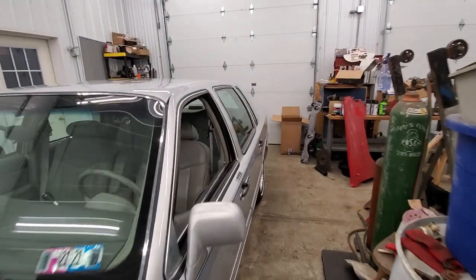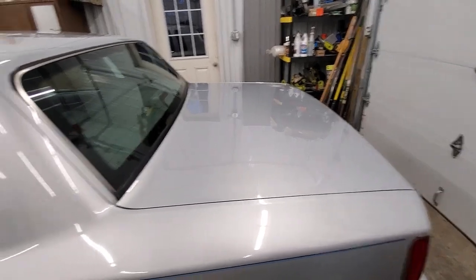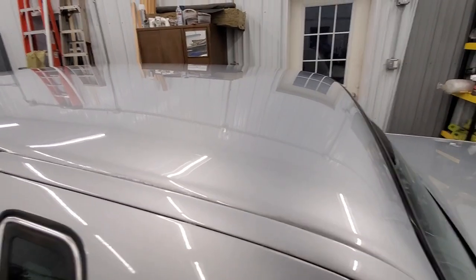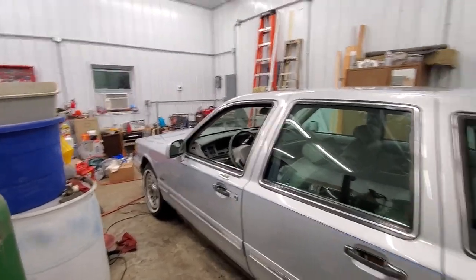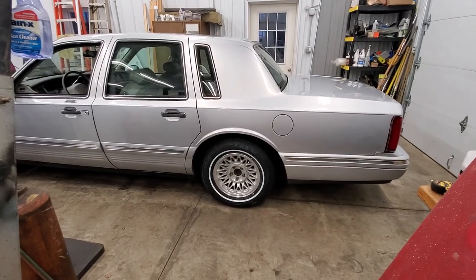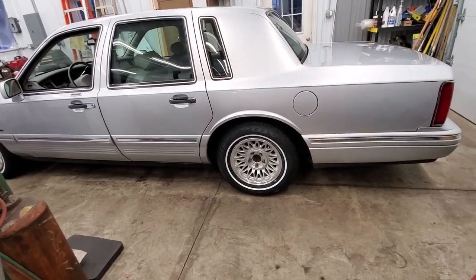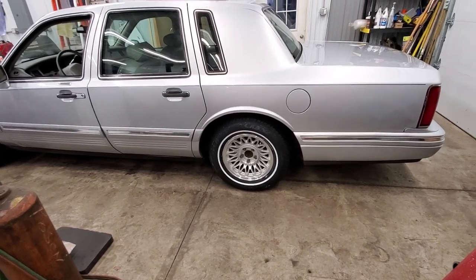Right in here the paint started to peel — I put some touch-up on and some clear over that. It is what it is; this car's 26 years old. I've got a friend on GMN who has some center caps for me. This was a new wheel I bought — I thought I was buying 16-inch wheels and they were 15s. They look similar; I was in a hurry. I just said what the heck, I'll run the 15s with a white wall — it looks really good on this car.